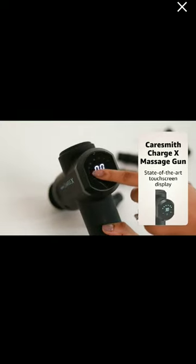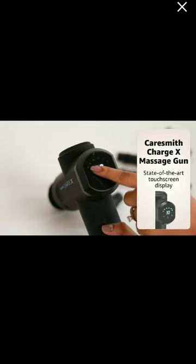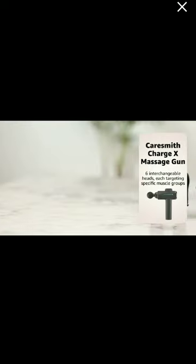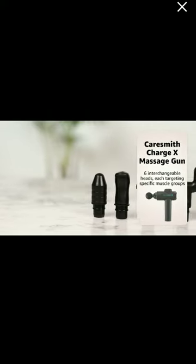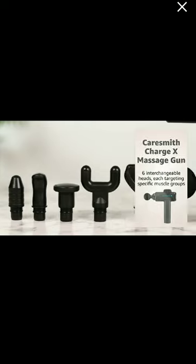It comes with a state-of-the-art touchscreen display that also highlights remaining battery, ensuring that you never run out of charge. With six interchangeable heads, each targeting specific muscle groups, this massager machine provides a deep muscle treatment for your entire body.